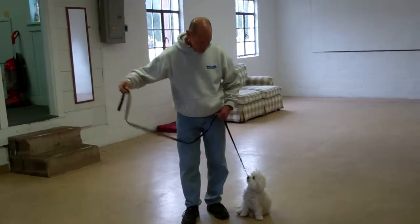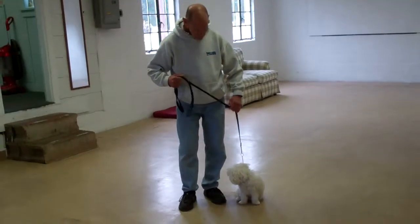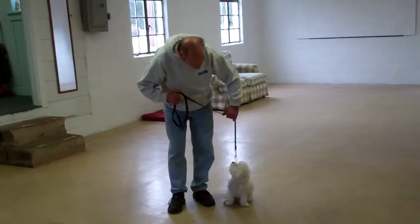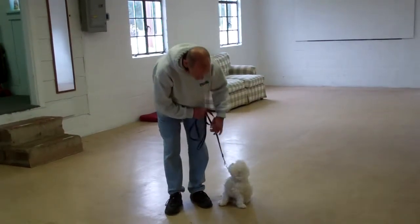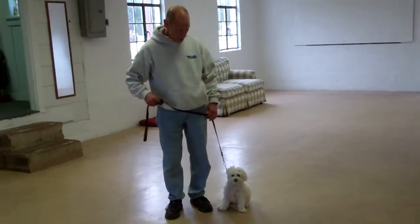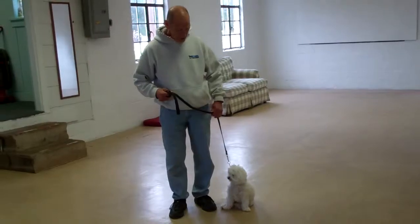Fred is using a regular six-foot training leash and he's going to keep the bulk of that leash folded neatly in his right hand, leaving his left hand free to give the correction. The correction that we give is a tug and release on the training collar, which is the second piece of equipment we're using. Delaney has been fitted with her own personal training collar, and we will show you how to properly put that collar on and use it during your one-on-one lesson.